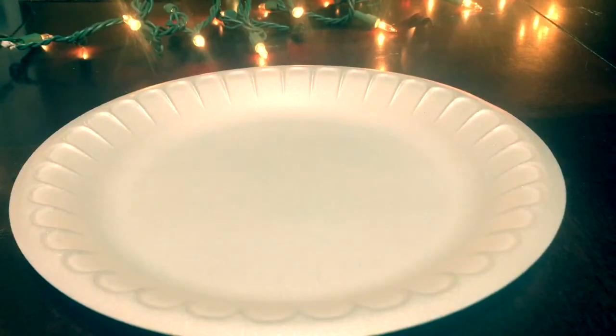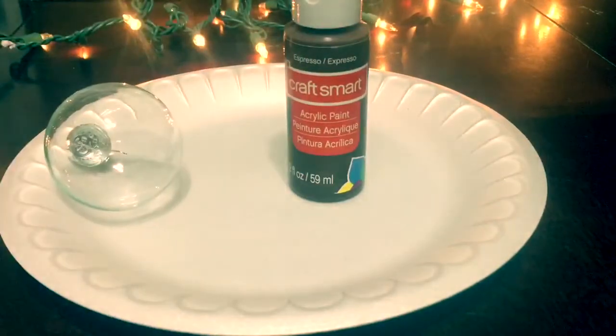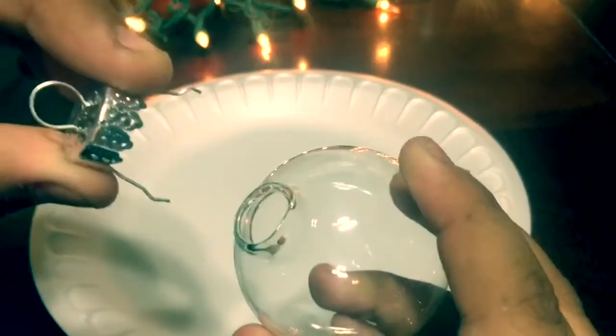To make these ornaments, you're going to want to take a plate and your ornament. You're also going to want to take some brown paint — I use the color espresso. You're going to want to take the top off the ornament so you can put your paint through.